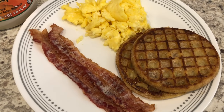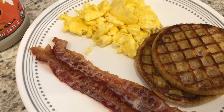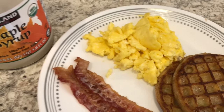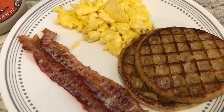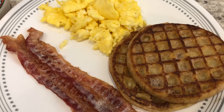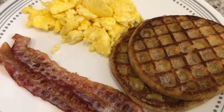Here are the french toast waffles and they smell so good. I'm serving the waffles with some bacon, some scrambled eggs, and maple syrup. Normally I would put butter on my french toast, but there's so much butter already from the skillet and from frying them that I don't need any additional butter.